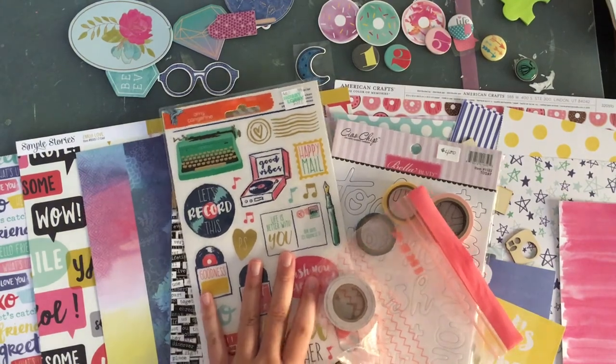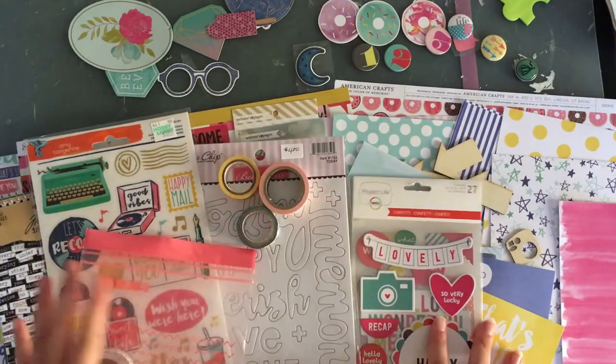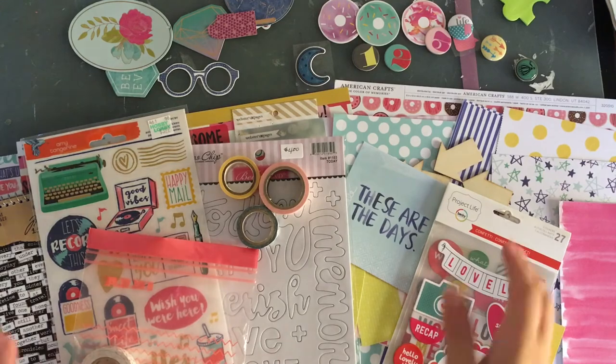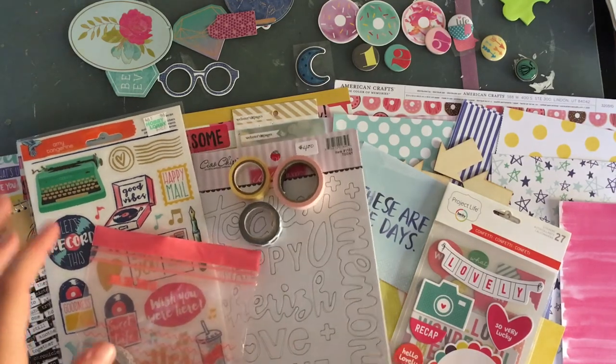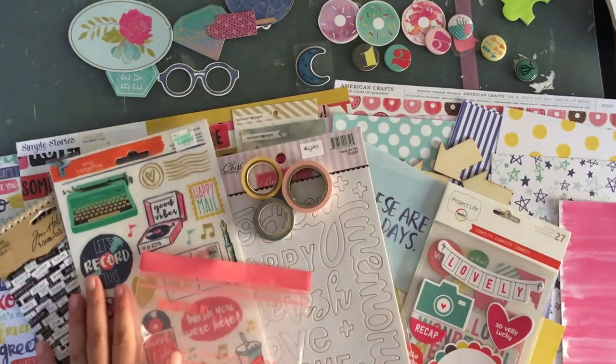I know you can barely see it now and I haven't displayed it very nicely. But I just wanted to show you my process of making a kit — I did everything on camera, I did nothing off other than the paper I showed you at the beginning.